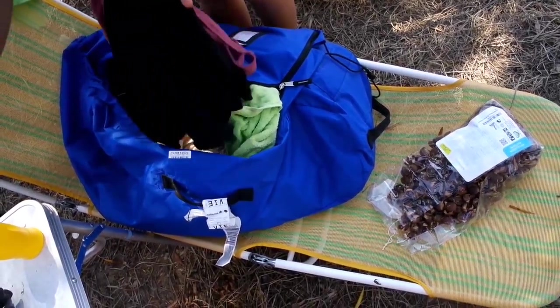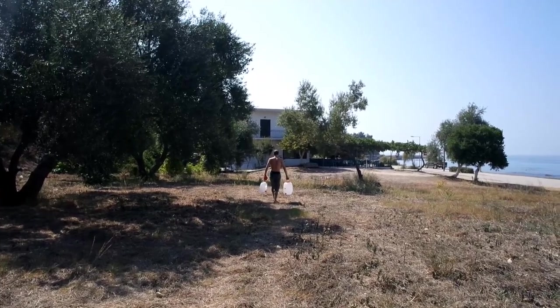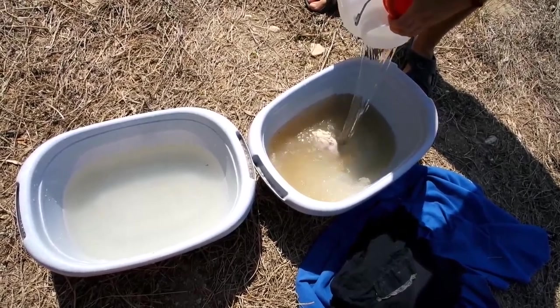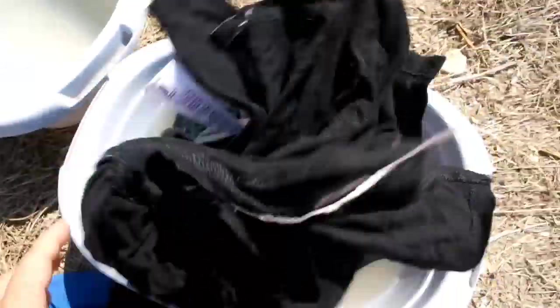Take your dirty clothes — we store them in a bag that's actually the rain cover from our backpacks. Got some water. The water will change color because of the nuts. You need at least one bucket; we got two — one for washing the dirt out and one for rinsing.